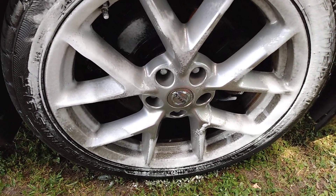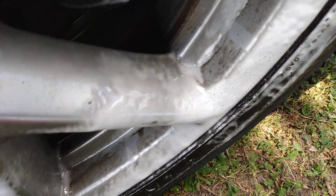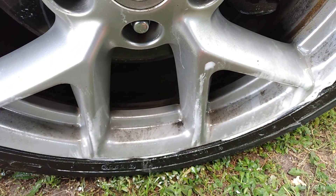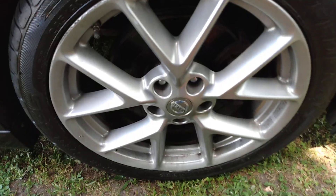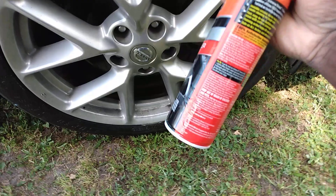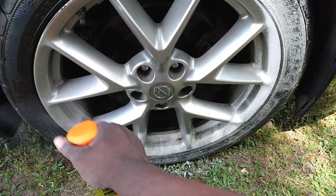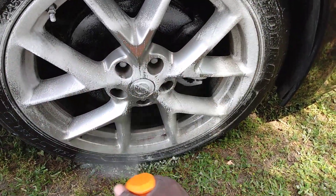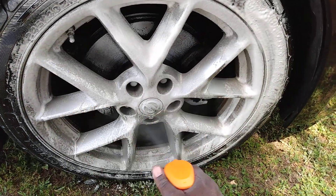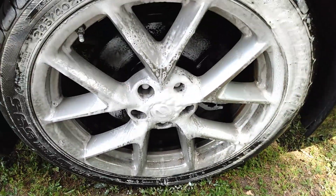I like to let it sit — it just melts away the dirt and the grime, look here. It extremely ate the dirt and the grime up, to the point you can literally just hose it off. Let's hit it again. You can just hose this stuff away — it is super amazing, guys. It breaks the dirt and grime right up with ease. I just wanted to share it on a screaming dirty wheel, and it does the trick.